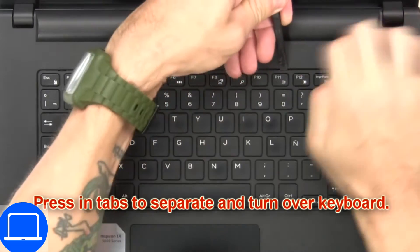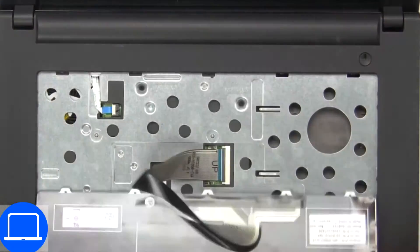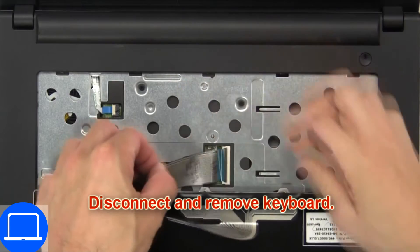Now press in tabs to separate and turn over the keyboard, then disconnect and remove the keyboard.